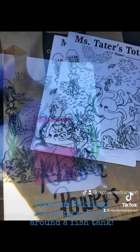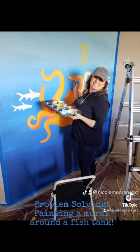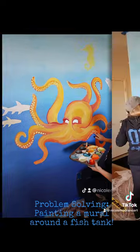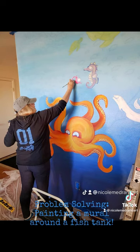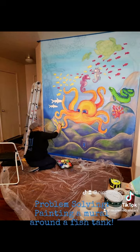In the end the owner chose option A, so the octopus would be looking through the fish tank. To save time I projected it on the wall with an old school projector, then put the colors in as I went along, because it was for a home-based daycare and she wanted bright, cheerful, and stimulating colors.